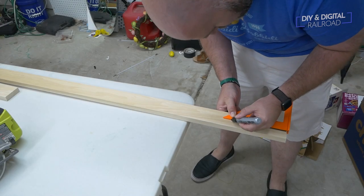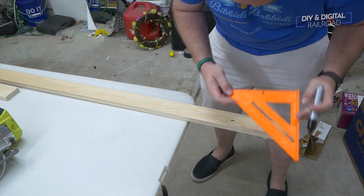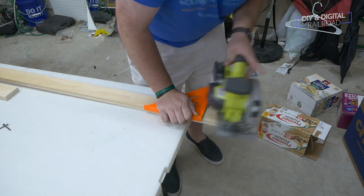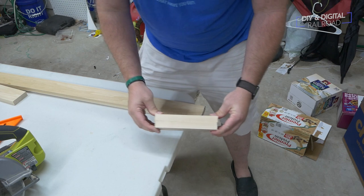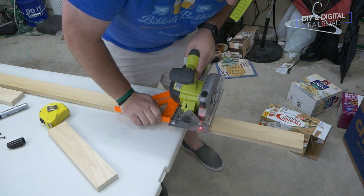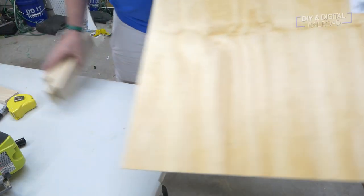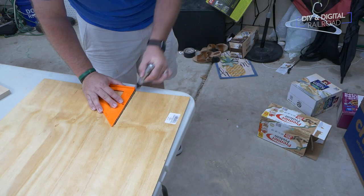We're going to be making a single straight module. For the frame, you're going to need 4 boards: 2 six and 3 quarter inch boards and 2 twelve inch boards. I mark my lines and make my cuts, along with a 12 and 1 eighth inch board from the quarter inch Luan plywood.